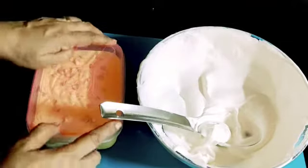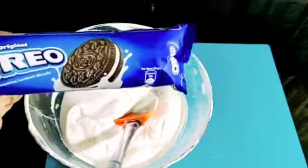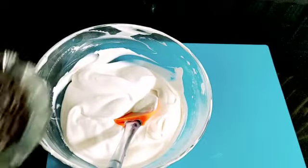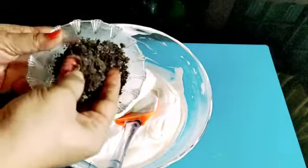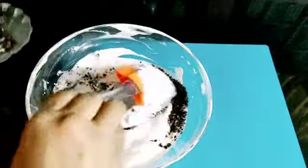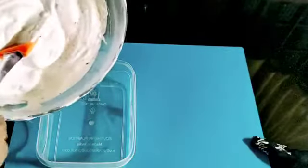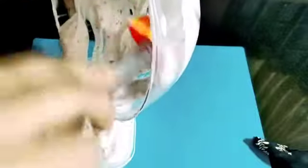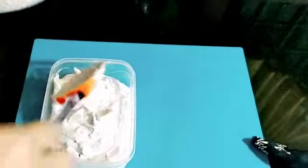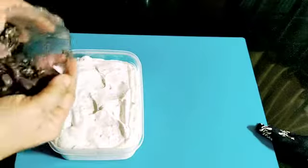This is the idea of an Oreo biscuit ice cream. I will add a packet of Oreo biscuit, then I will add 8 pieces of biscuit. I will add a little bit of biscuit, then I will add a mix of ice cream. Then I will add the Oreo ice cream. I am adding a little bit of biscuit, then I will add the dough.